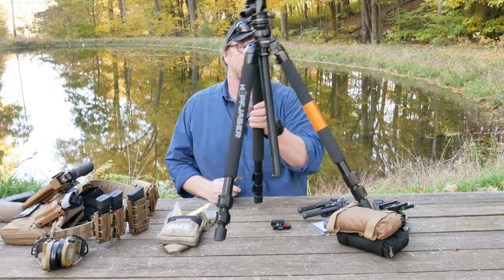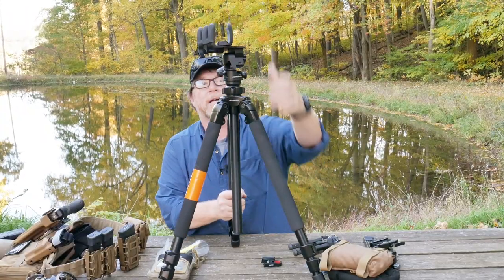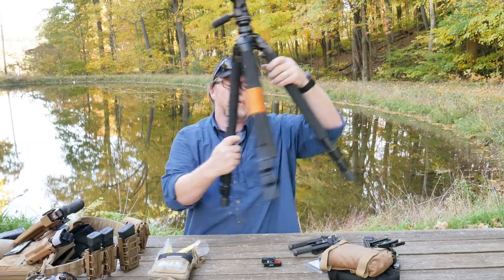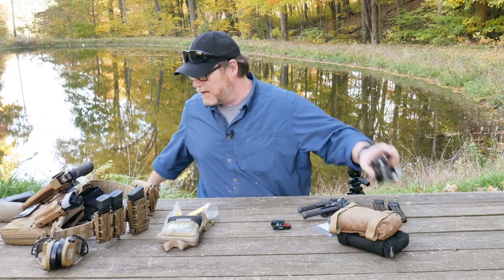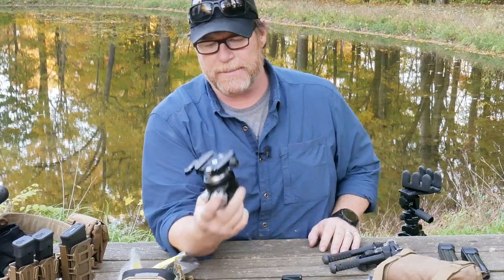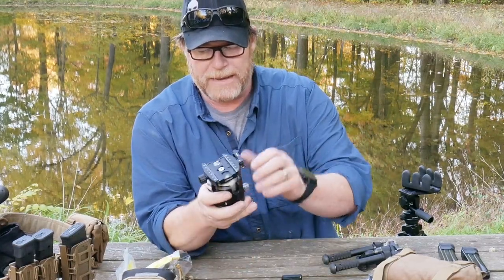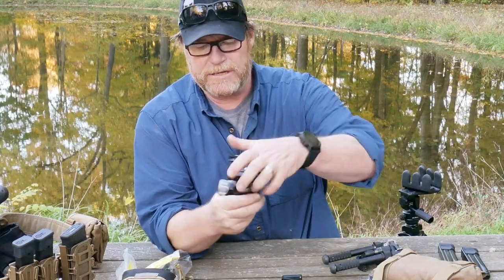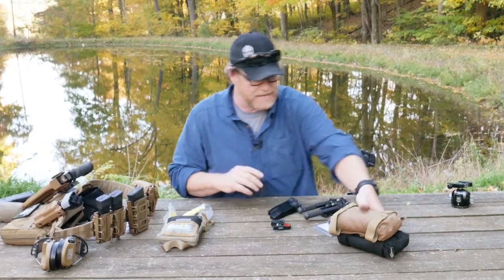There are several other types of tripods that we'll go over in detail. This is the Kofjager with their really nice clamp style on there - bowl type closure. And then you have this guy right here, which is set up with the Arca rail attachment on top but has a ball turret on there, just like you see on a lot of camera stuff. We'll talk about this in the near future.